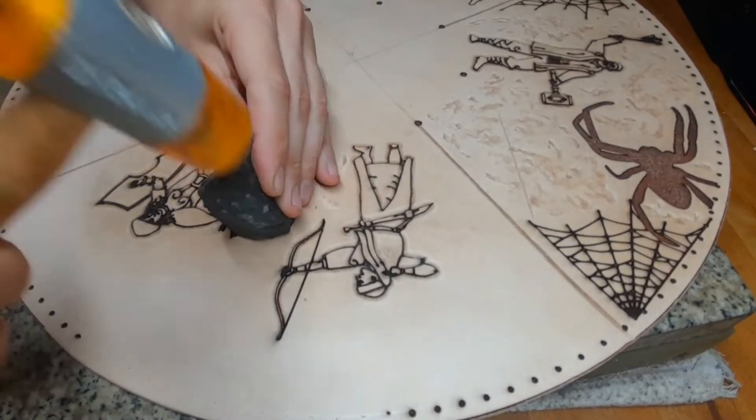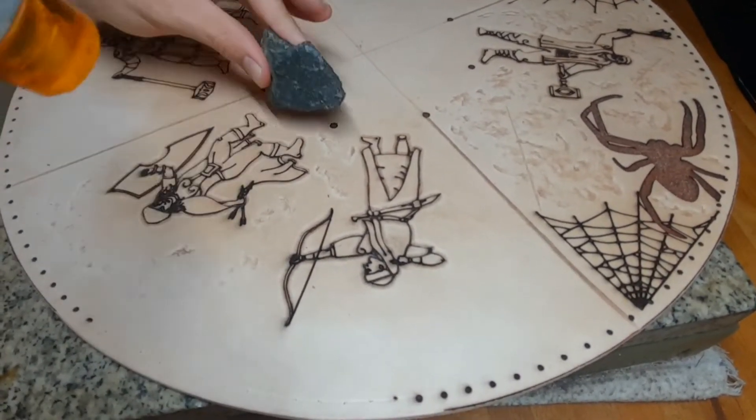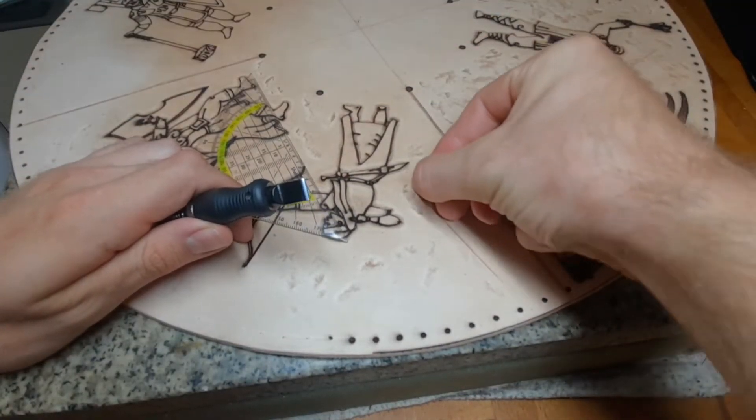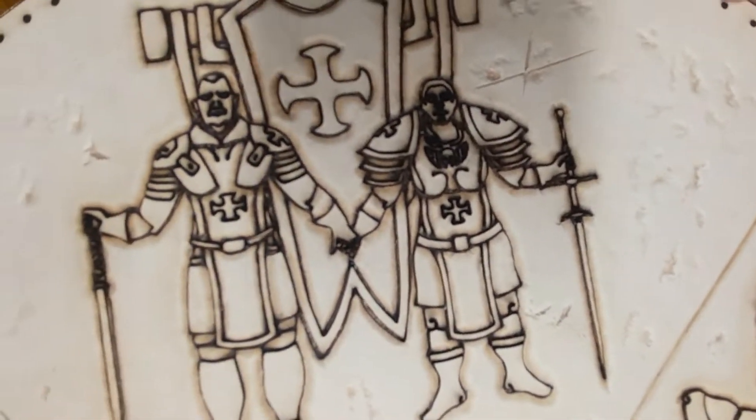With a beveler I went along all the lines and now use a stone to get some rustic effect, as well as using the swivel knife to get some cutting edges in. For more details on tooling the artwork you can check out my other videos.